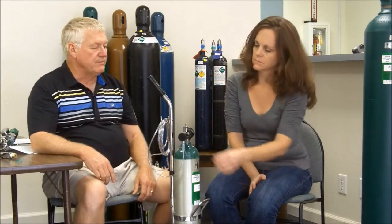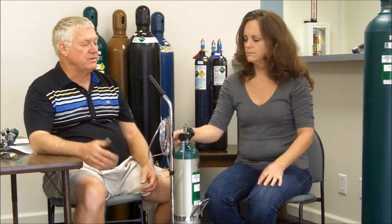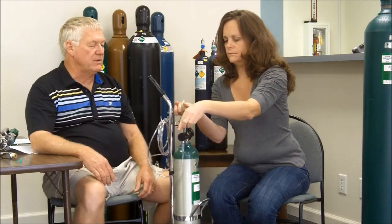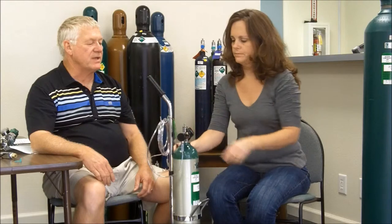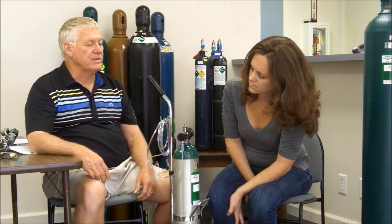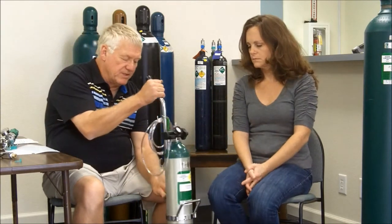Go ahead and turn it off to the zero position. I like to store my cylinders in the off or neutral position. So before leaving the cylinder, make sure it's turned off — take the slotted end of the wrench, put it on top of the cylinder, and rotate it clockwise until you can't turn it anymore. You shouldn't have to over-tighten it. When it comes to a stop, turn the flow control on and you should see the contents gauge go down to zero. When it's all the way down to zero, turn the flow control back to the zero position. Now the tank is in the off and safe position.